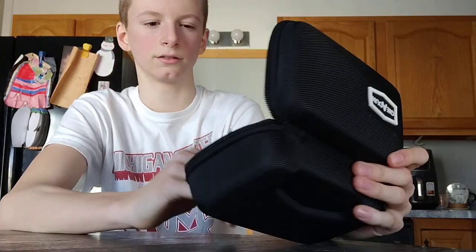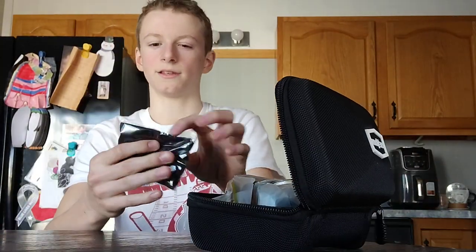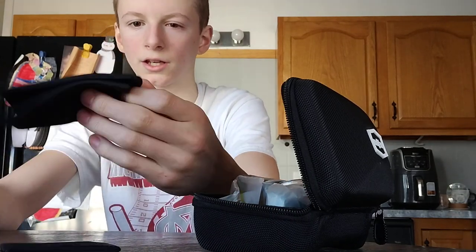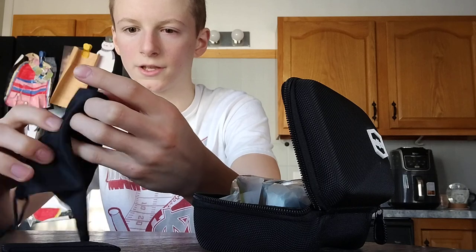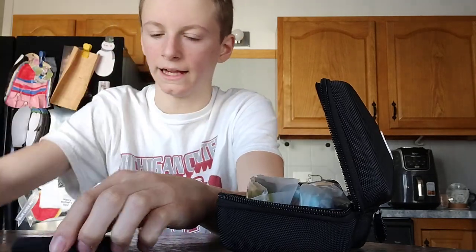Oh, a lot of goodies in here. I don't know what this is — I wanna see what this is. Oh, this is a lens cleaner. Oh, and a case for them — that's nice.